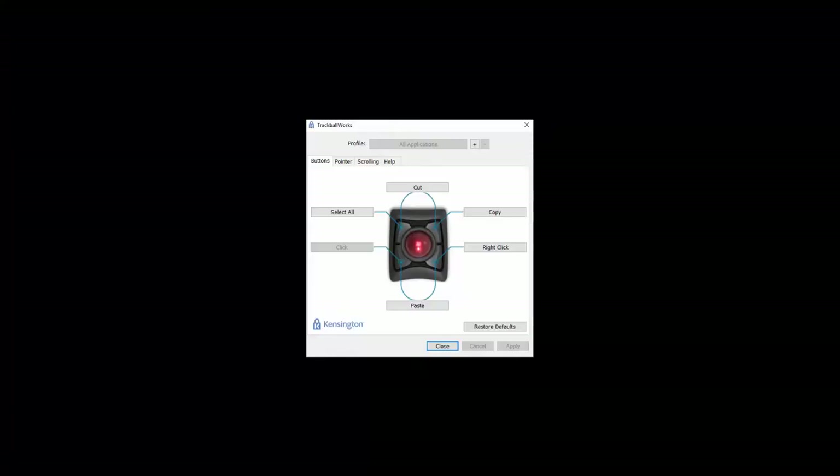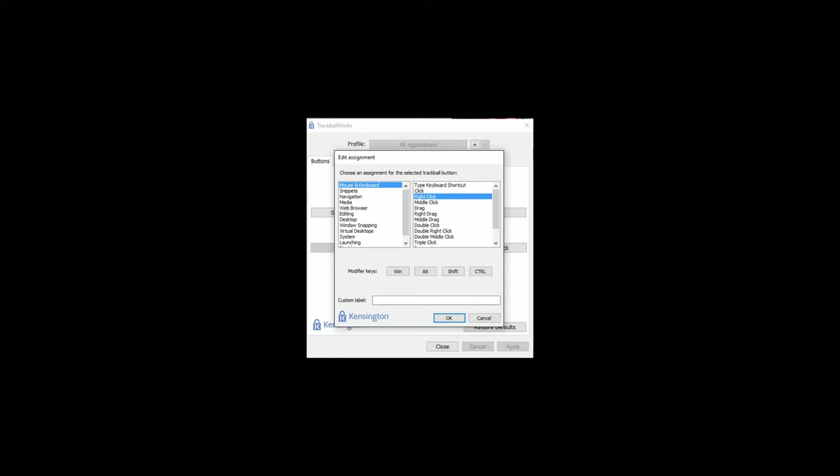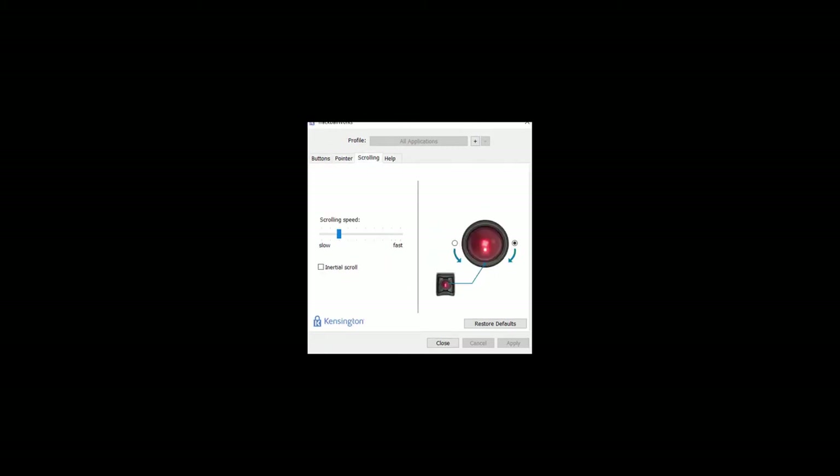You can check this out at kensington.com. What's really cool about this is all the different custom formats you can do to the wheel and to the four different buttons — all sorts of different things you can configure. It's got wireless connectivity via Bluetooth or USB nano receiver.